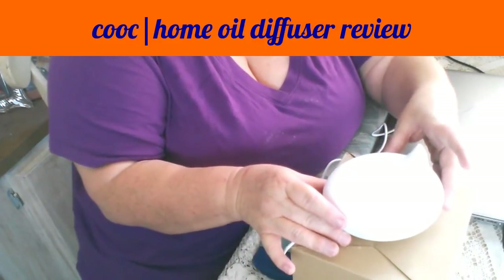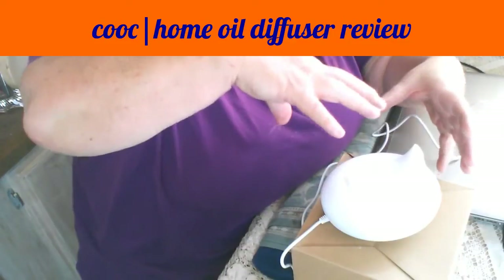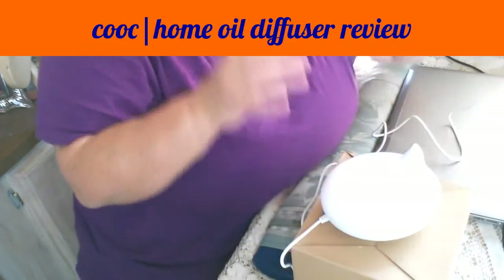Like so many of the ones I've tested, the lids do not screw down or clamp down — they just sit on top.